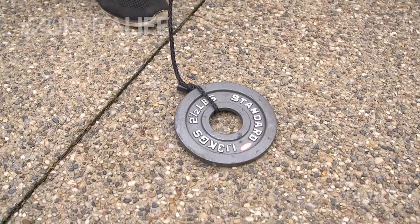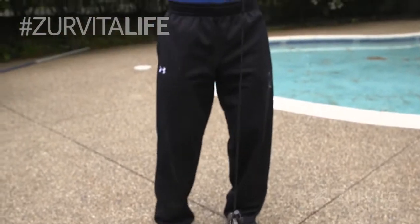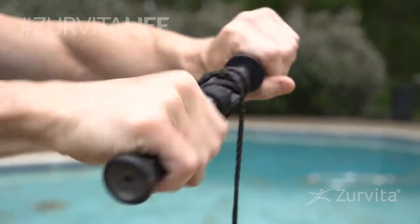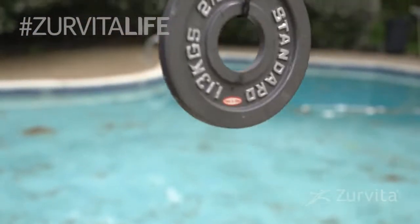There's one more thing I want to show you. Take a plate and tie it to a rope — you could use a broomstick; I have this concoction that I just bought. Your arms are fully extended and you are bringing it up. It's working your forearm and your wrist. It's great if you have carpal tunnel. It's going to strengthen and tone your forearms.